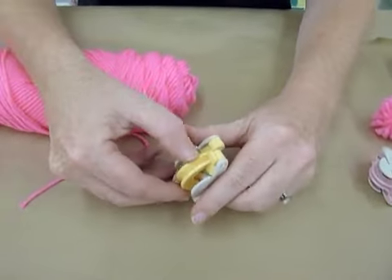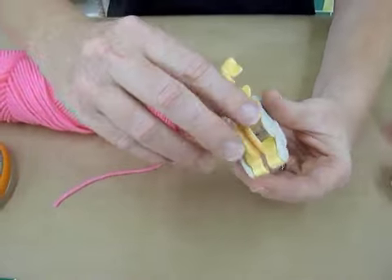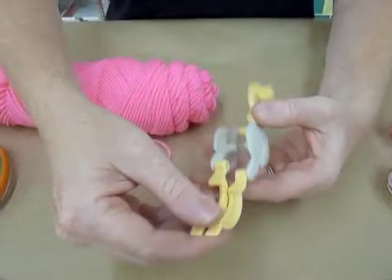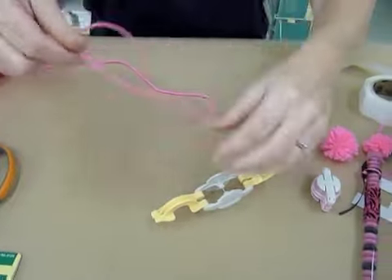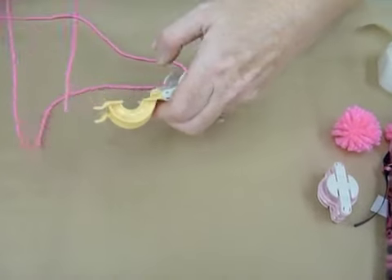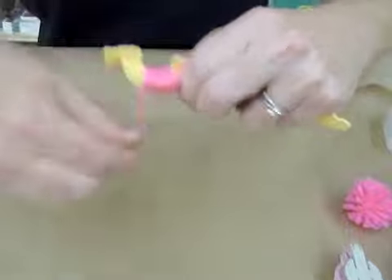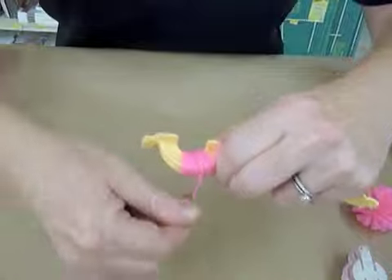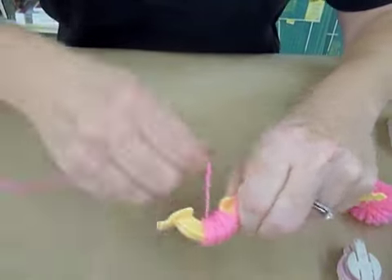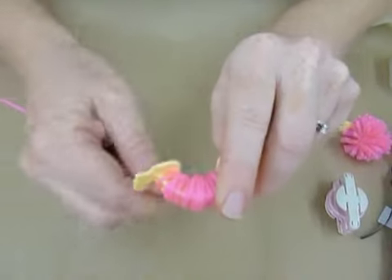First thing you're going to do is open up this gadget. These two ends, and then you're also going to have these two ends. You're going to start — take your yarn — I hold my thumb down right here, and then start winding. Wind a lot of yarn. Cover it solid, and the more yarn you put on here, the more fluffy it's going to be.